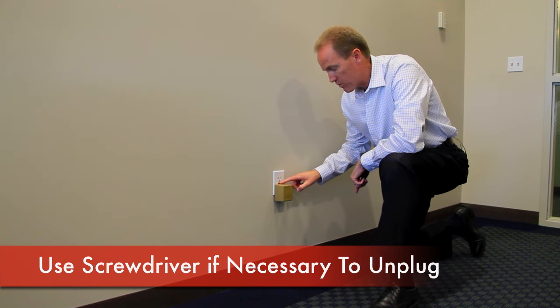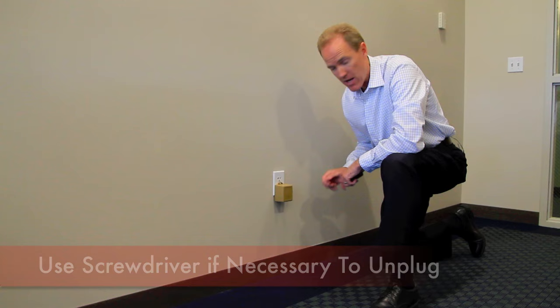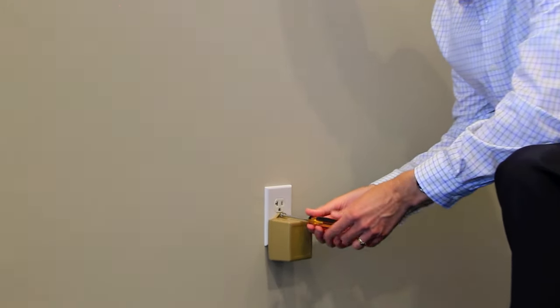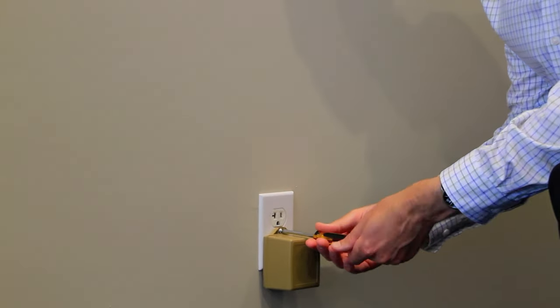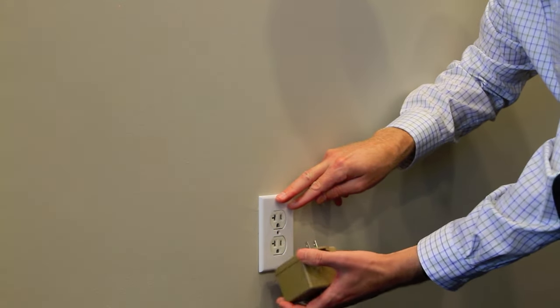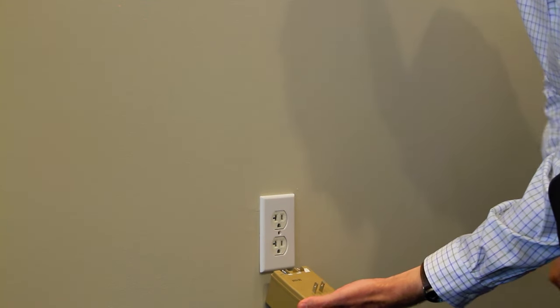However, often times it will be held in the outlet with the center screw of the cover plate to the outlet, so you may need a regular screwdriver. Simply remove the center screw, and then pull the transformer out and let it hang by the wires that would be attached to it.